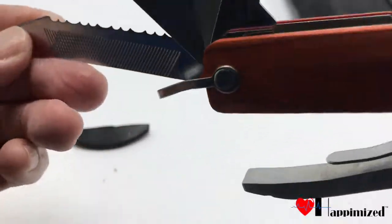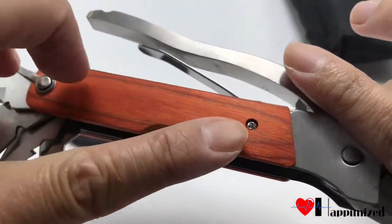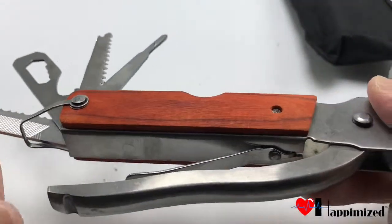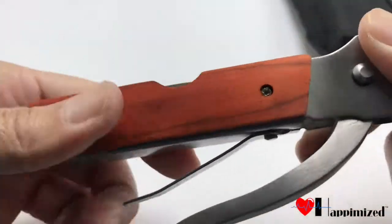Look at this — nice wooden finish right here. That's kind of cool, very neat.